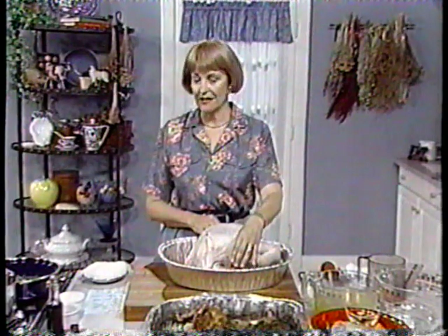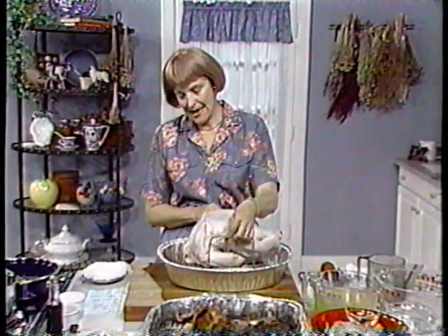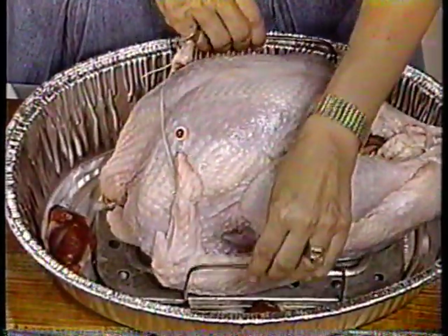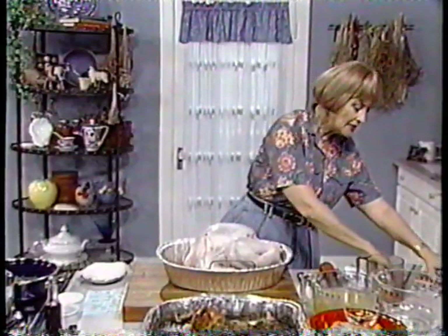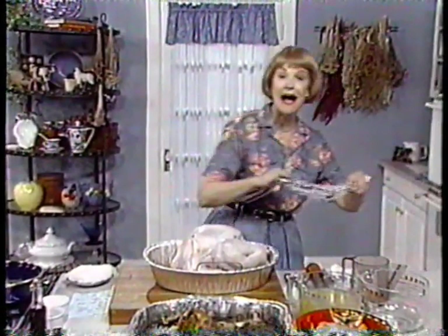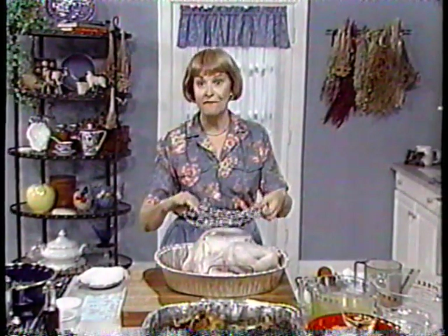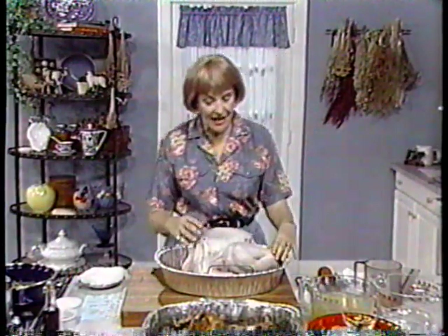We're doing this in a foil pan because many of you do it that way at home. Put it on a rack — this one has nice little bars on it so you can lift it out, which really helps the carver at the end. If you don't have that kind of rack, you can buy turkey lifters like this — I think they look like tire chains, but they're very practical. Another hint: tie the legs and wings close to the body of the bird.